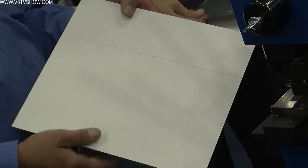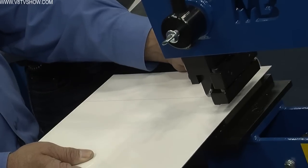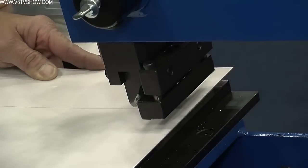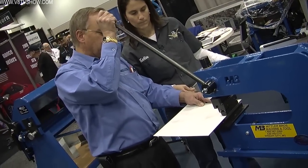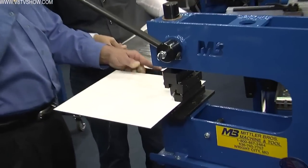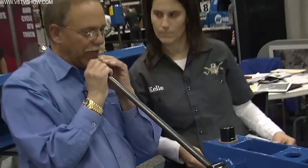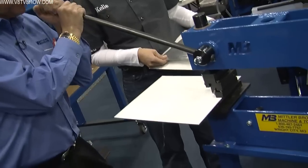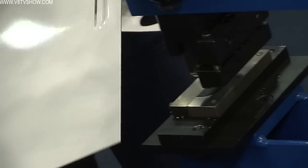We put a pen line on the panel, and the most critical louver is that first one because we've got to get it lined up square and straight. We line up our center line so we'll have consistent louvers — so when you look down that hood or panel on the vehicle, the louvers look nice, straight, and sharp. Once the panel is lined up the way we want, we just pull down on the handle. And voilà, we have our first louver.